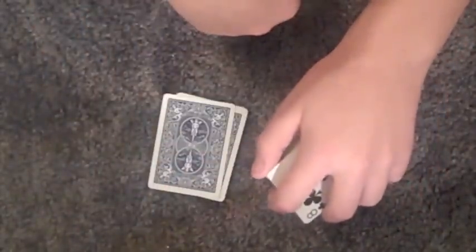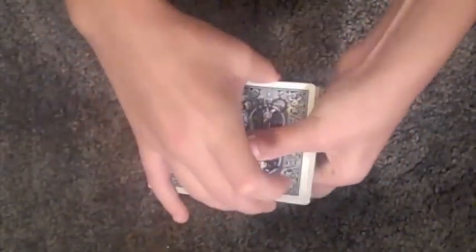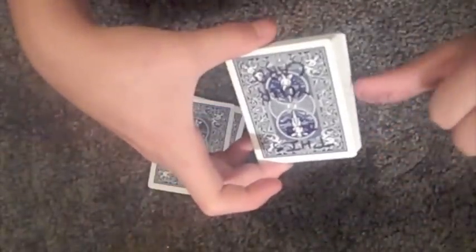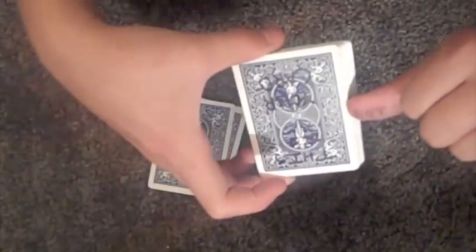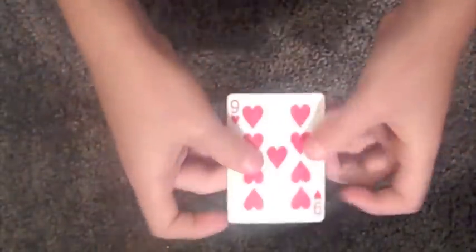Now as you come back up, you're going to cover up where the 'knot' would be with your thumb — just like that — and they think the 'knot' is still there. Of course it's not. You're just going to bend the deck, pull your thumb away, and show that the 'knot' has indeed come off of the card. Then take this card off — don't flash here — take the deck away, and show them that it now says 'this is your card,' and that it is their card.